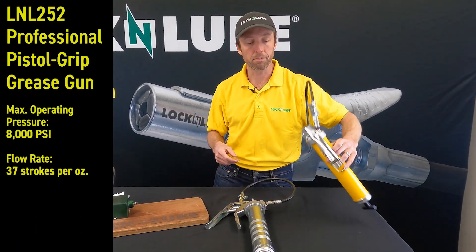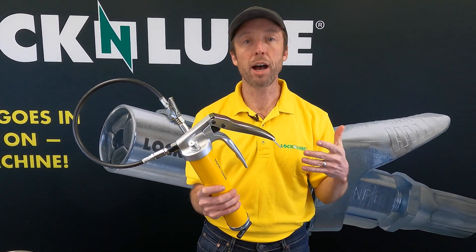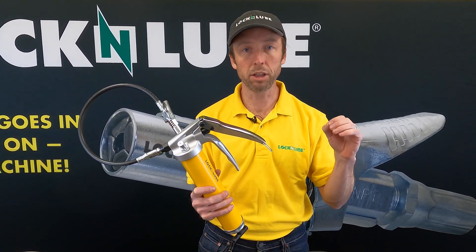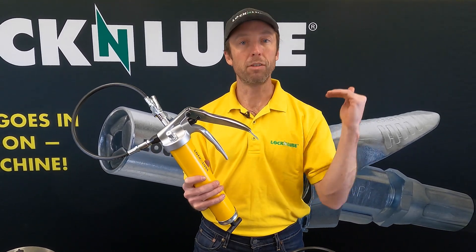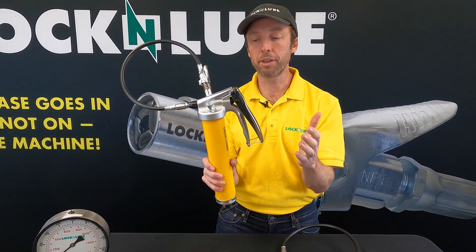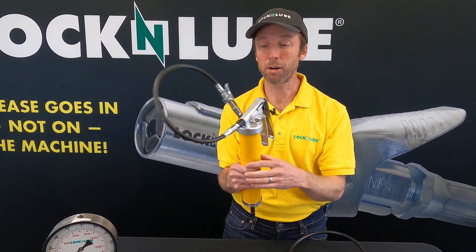We're gonna start with the 252. Part of the reason that this gun has been so popular and is a favorite for the folks here as well is that it really does a good job of hitting all the things that most folks are looking for. It balances real lightweight construction with a high-quality head that is built to last, isn't gonna lose its prime, and is gonna deliver consistently. We have this clip for the handle that makes for clean and easy storage.